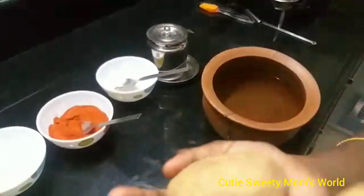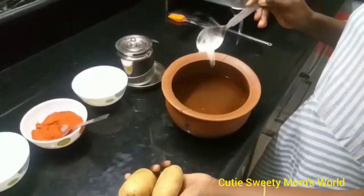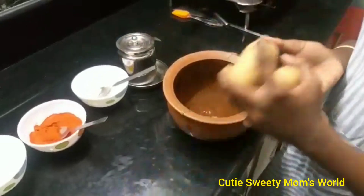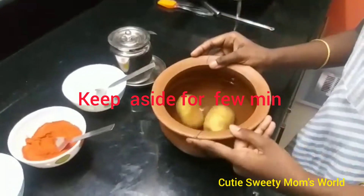Next, take two potatoes and put some salt. Add the salt into the water. After a few minutes, we have to take the potatoes out.